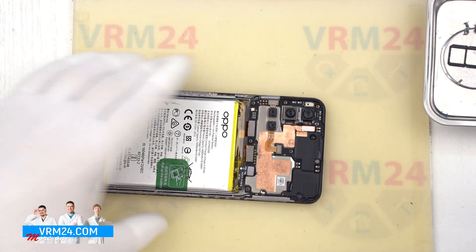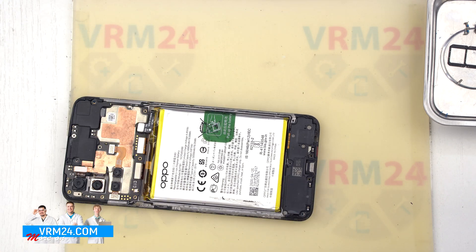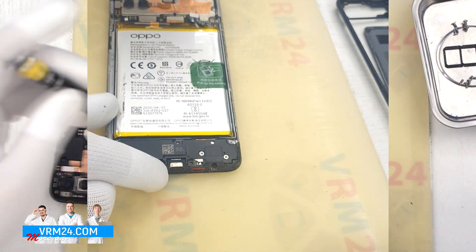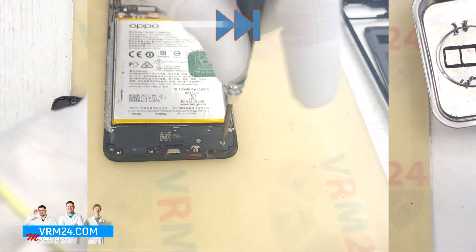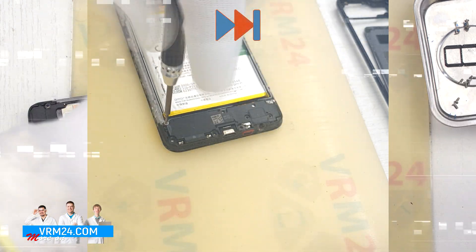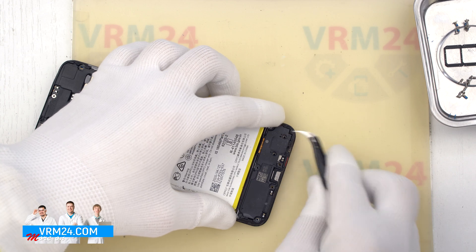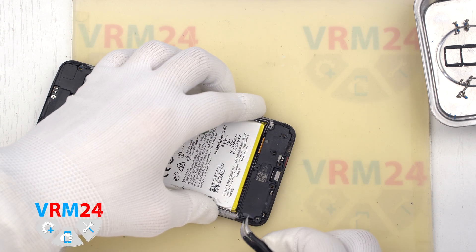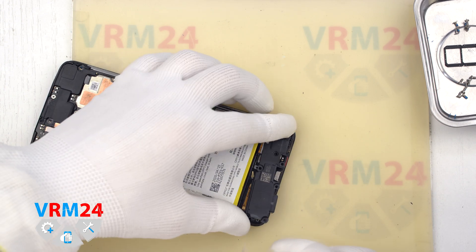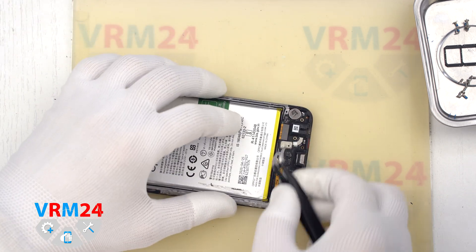After that, we move on to unscrewing the screws at the bottom. We unscrew the screws and place them on a special surface, separate from the previous ones. After unscrewing the screws, we can detach the cover with the loudspeaker — carefully hook the edge in the right place, lift and remove the cover with the speaker.